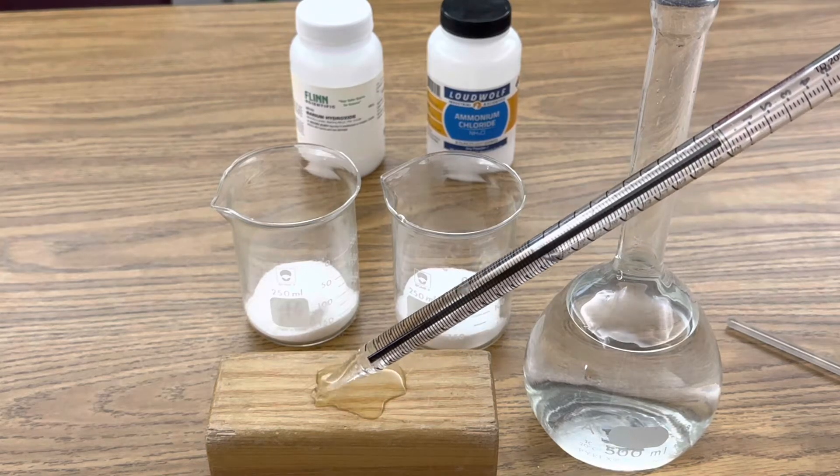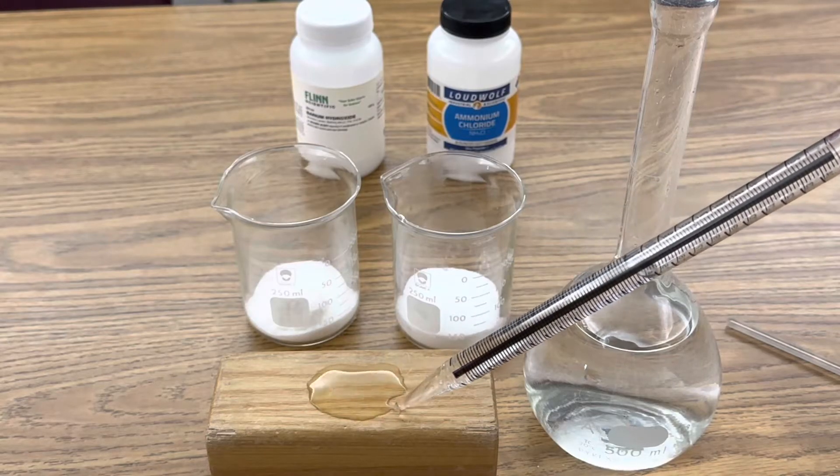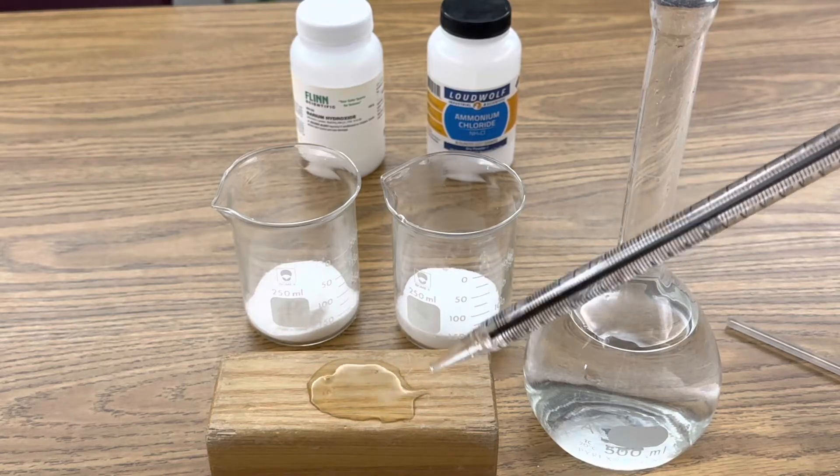I'm going to find out if during this endothermic reaction it'll absorb the heat from the water until the beaker freezes to the block of wood. Let's find out.